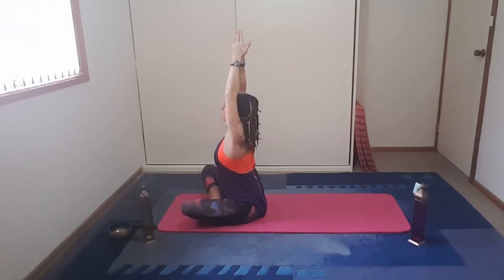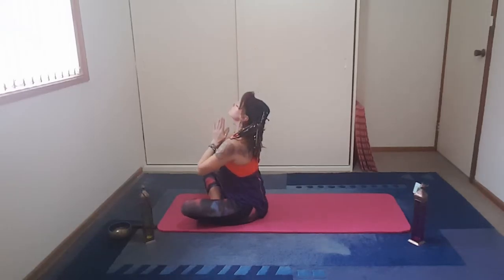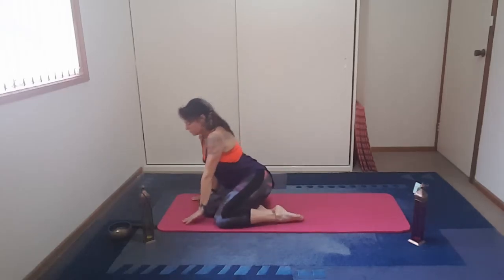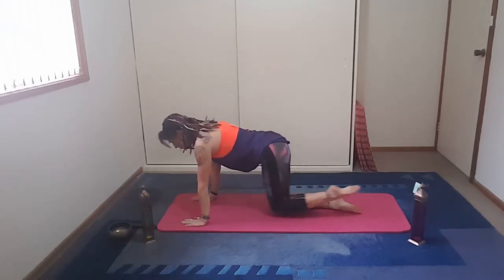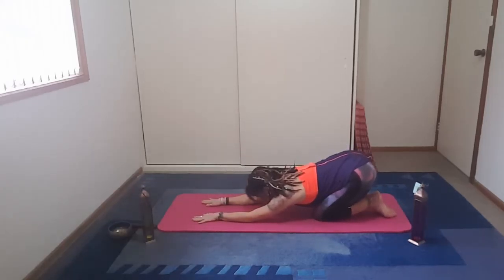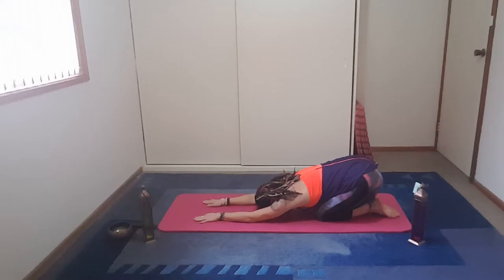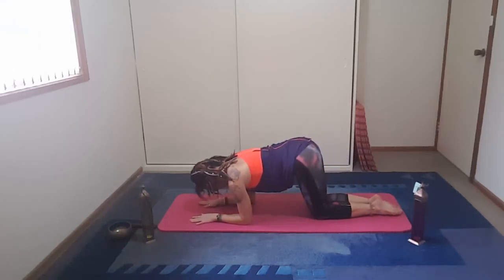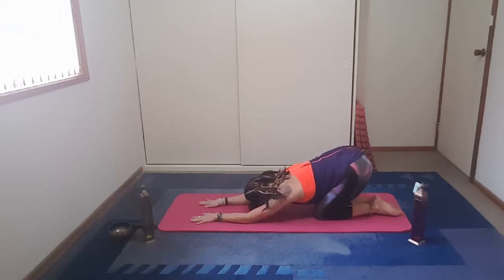Let's breathe here. Bringing yourself back into a seated position. Take the arms nice and wide, fingertips together, looking up. Inhale. Exhale, hands to heart centre. Take the feet beside the body and come up into tabletop. We're going to come down to the elbows, stretching back into balasana with extended arms.